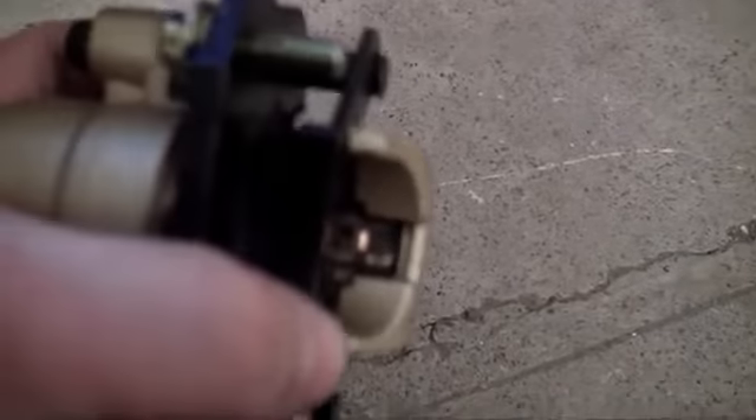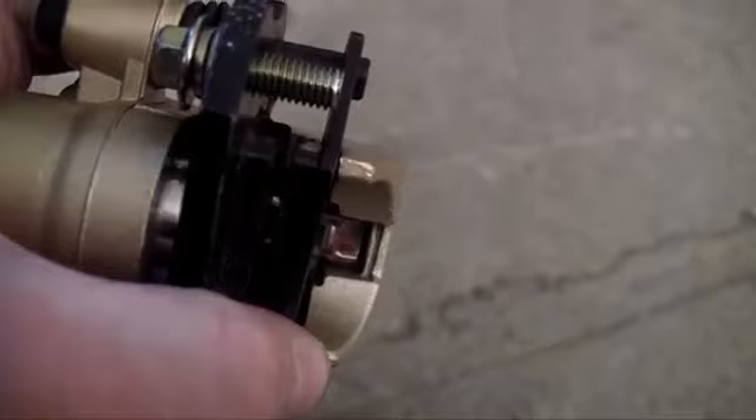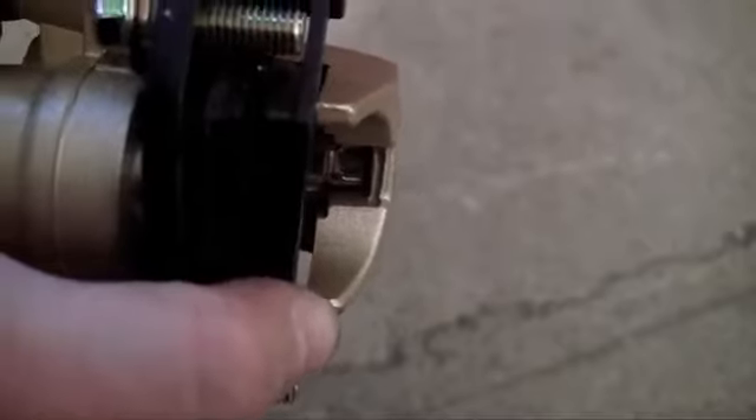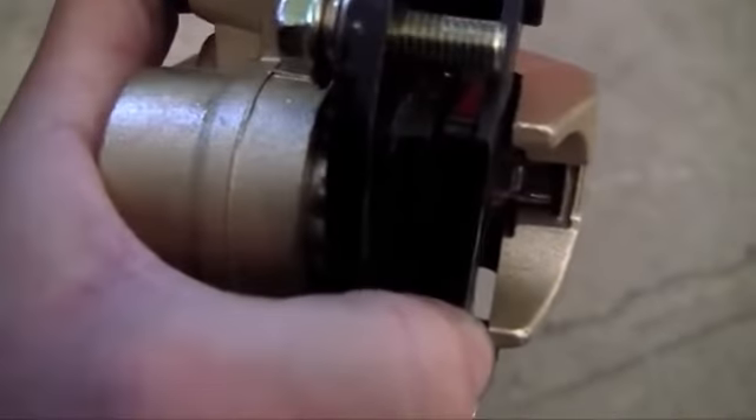Whenever the fluid gets to these calipers on each wheel, what happens is these calipers have two brake pads in them. You see that little gap between those two black things? That's pretty much where something called a rotor is going to sit. Just think of the rotor as your spinning tire right now. So whenever the fluid gets released, these brake pads are going to pinch together and pinch your rotor.